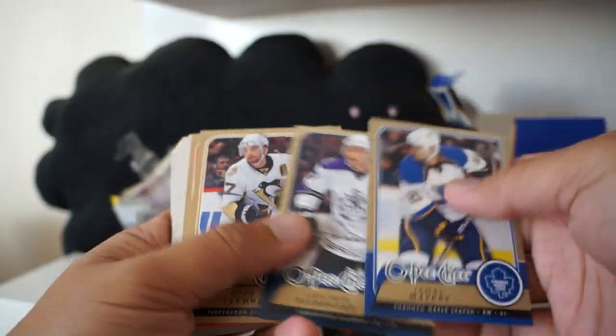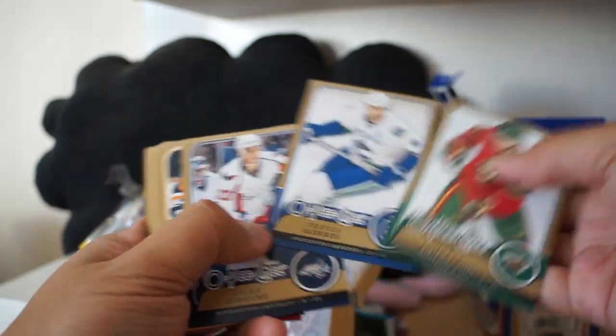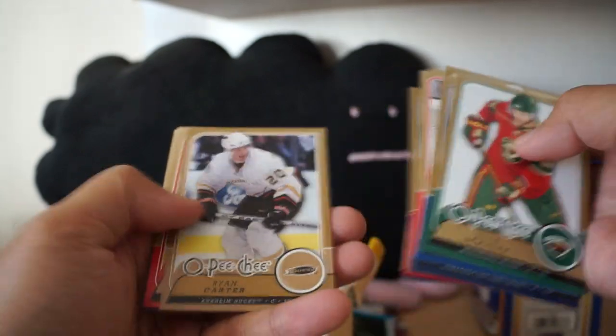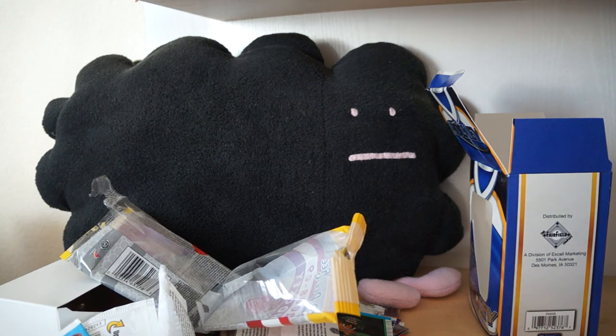Jamal Mayers. And I bet this is all base - Trevor Linden. All base. All right, there you have it - that was Retail Review number 100.